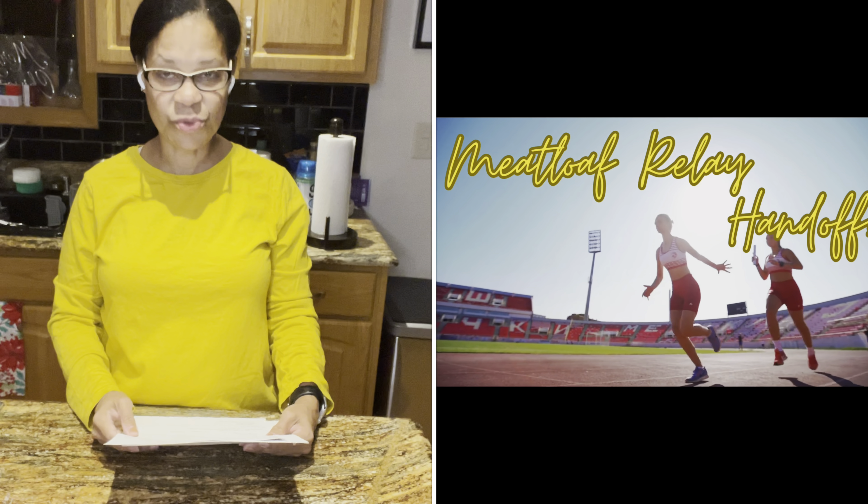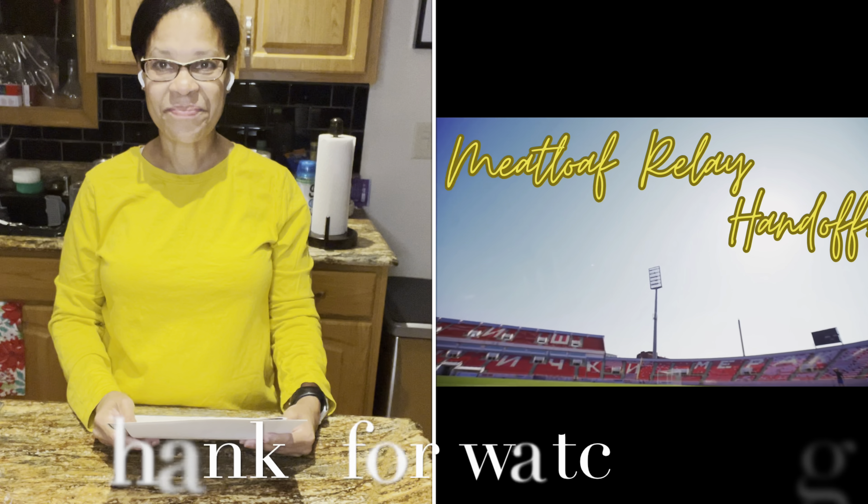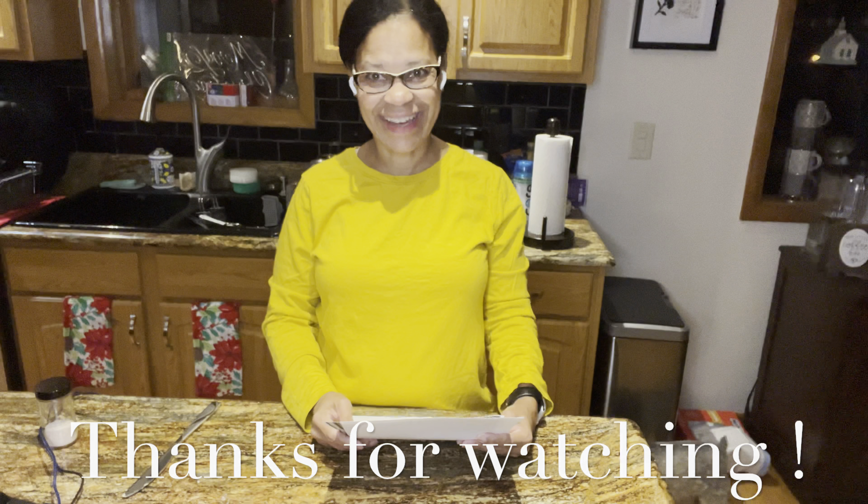All right, so I am passing the baton to Nia at Nia's Way. Nia, do your thing, girl!